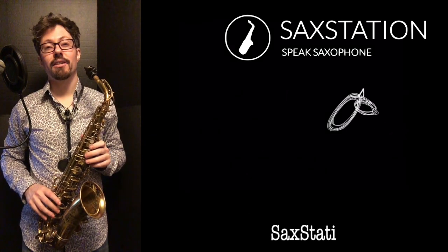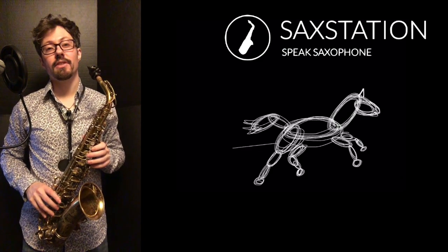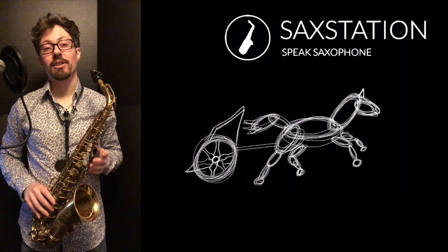Neil Battaglia, saxstation.com. In this lesson, I'm going to show you how to play the chorus of the song Swing Low, Sweet Chariot, which is an American spiritual.